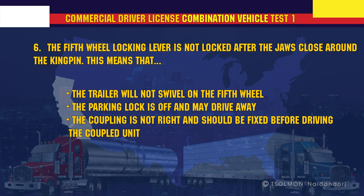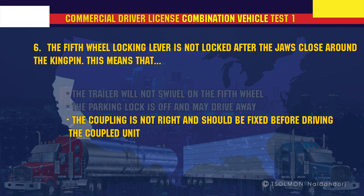The fifth wheel locking lever is not locked after the jaws close around the kingpin. This means that the coupling is not right and should be fixed before driving the coupled unit.